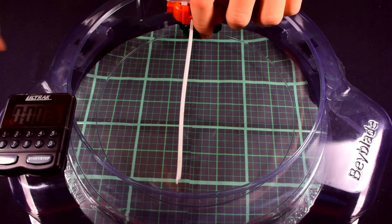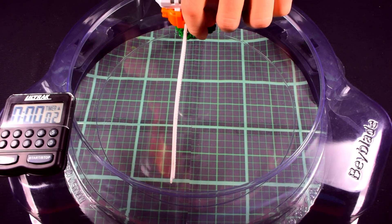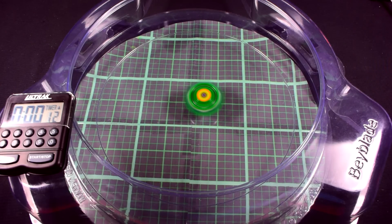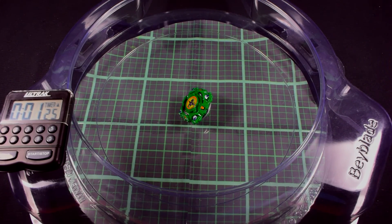Now we're gonna do a test spin here. Let's start the clock, our timer. Three, two, one. One minute and twenty-one seconds.